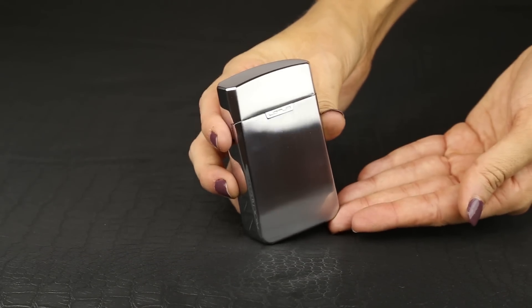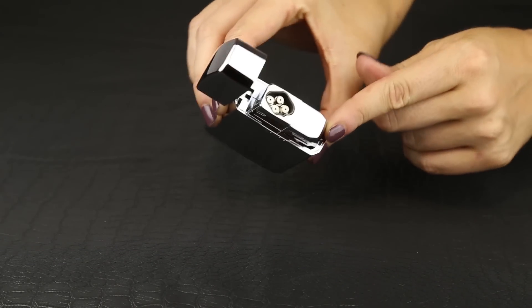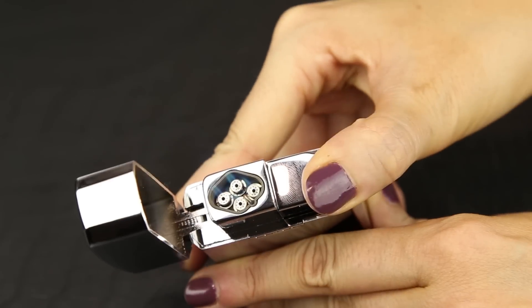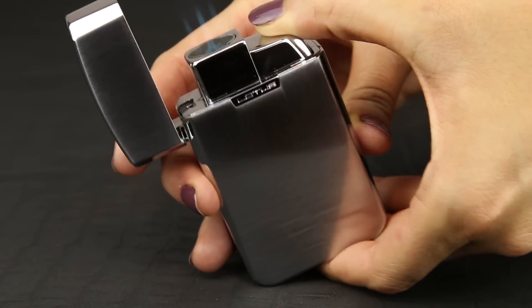This lighter also has an easy flip top where you will find the T4 button, which ignites your four torch flames in a diamond arrangement, making your smoking experience that much more enjoyable.